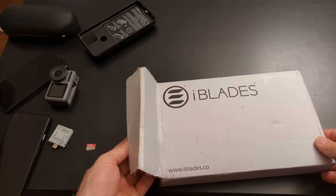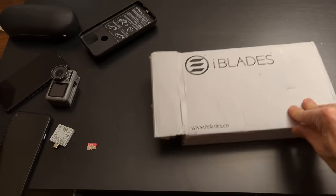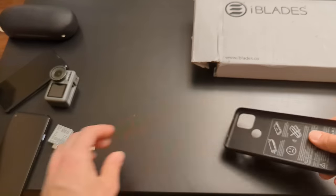So what this case is looking to do is give you the ability to add battery life to your phone as well as give you the ability to add storage back to your phone.